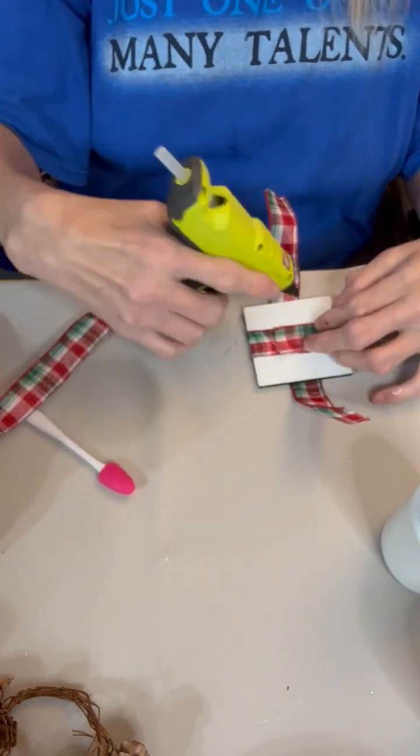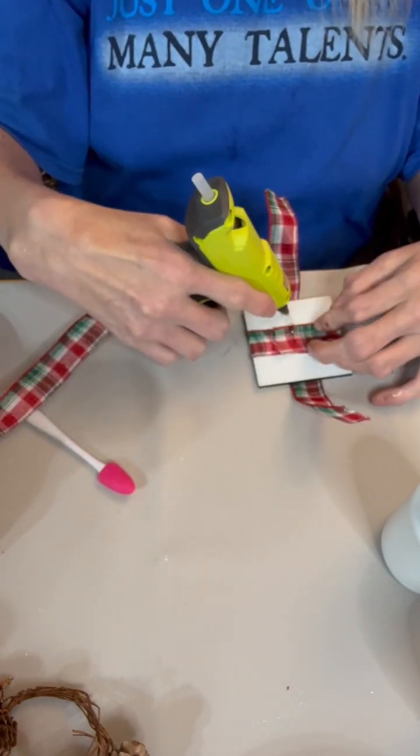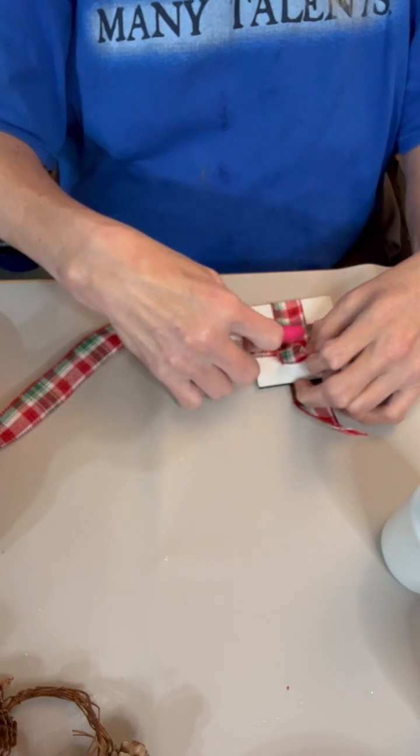I was trying to pull it tight enough when I glued it so that it wasn't gappy in the front. Is that a word? It is now.